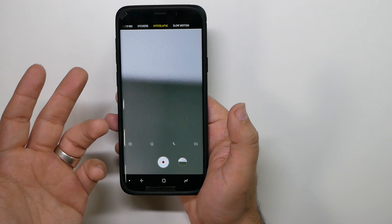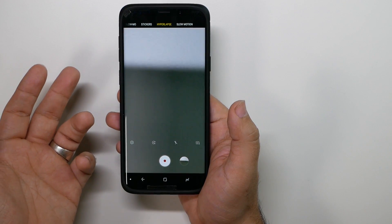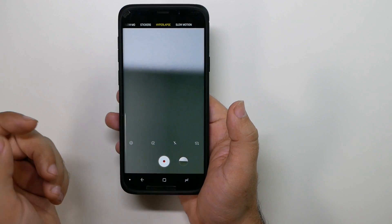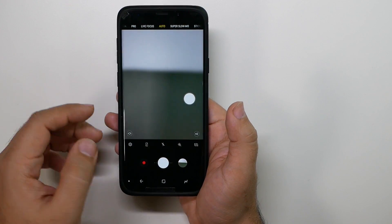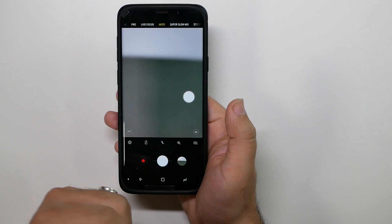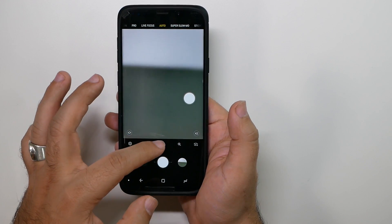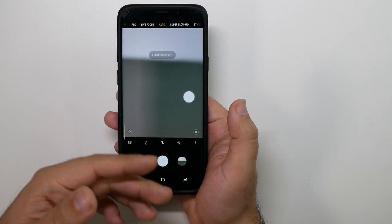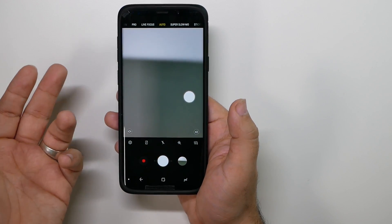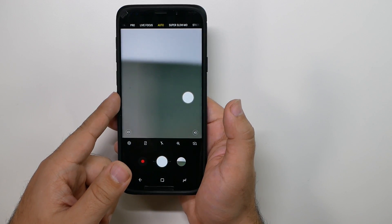And then Hyperlapse — this is how I did the video for how long it takes to charge the S9 and wirelessly charge the S9. Now in your auto mode, you never want to hit this button because that is going to lower your resolution — I don't know why Samsung keeps putting it on there. You have your flash right here.